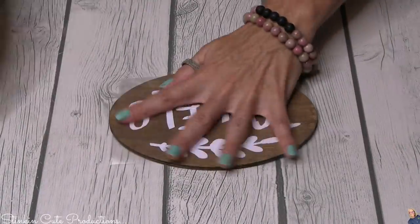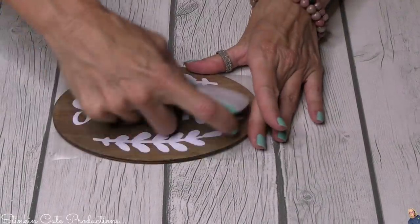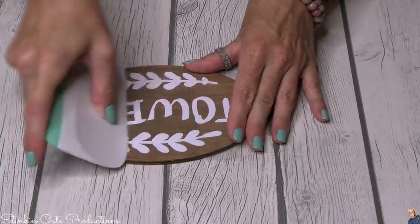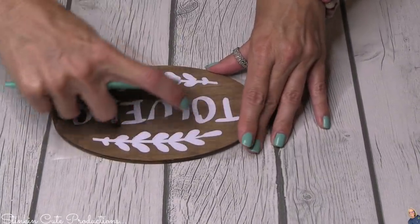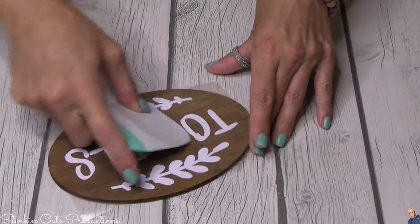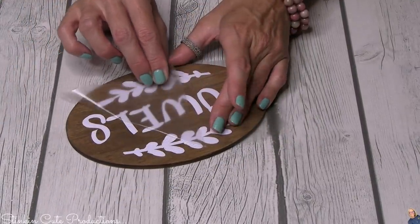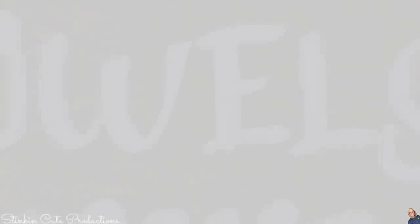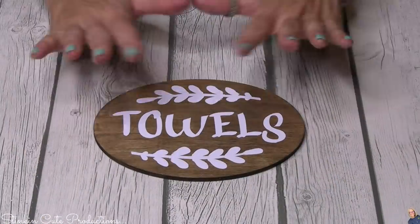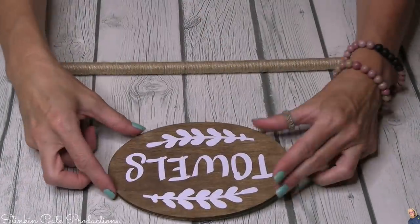This vinyl decal is going onto the wood plaque that I stained with the Waverly walnut stain — so many of you subscribers sent that to me! Subscriber mail is coming in the next week or so, I promise. And look — I love this: less is more. Guess where it's going? Right here at the top — perfect spot for it.